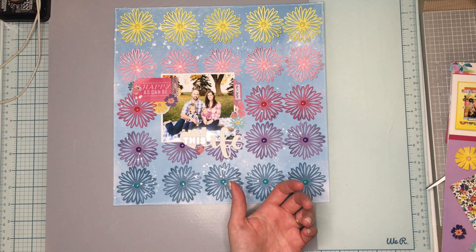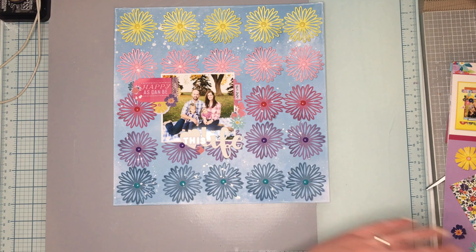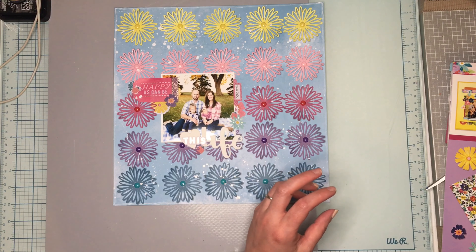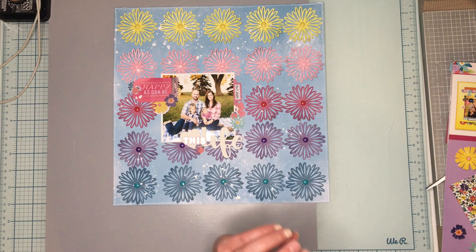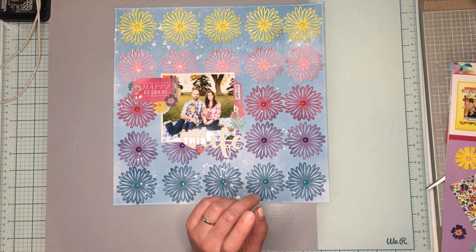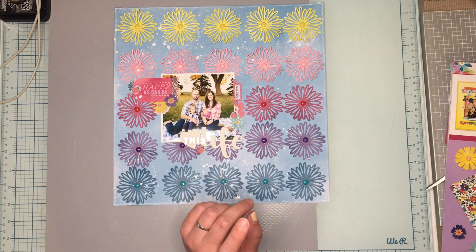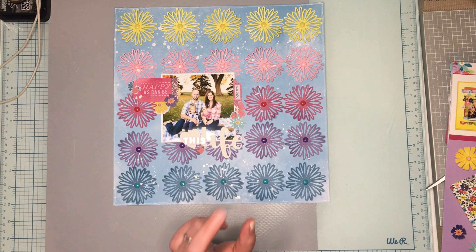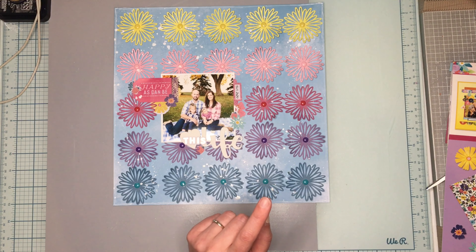I took five colors and cut out all the same flowers. I debated using different flowers or not, but I decided to do all the same flower. This is a cut file from Confessions of a Paper Addict — I'll have it linked down below. You actually get four different florals with it.